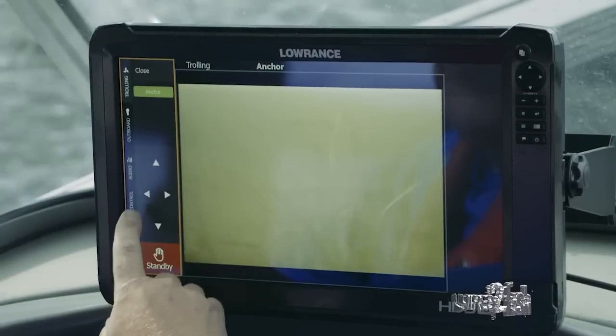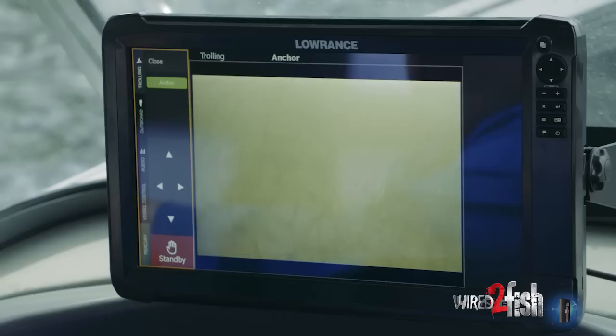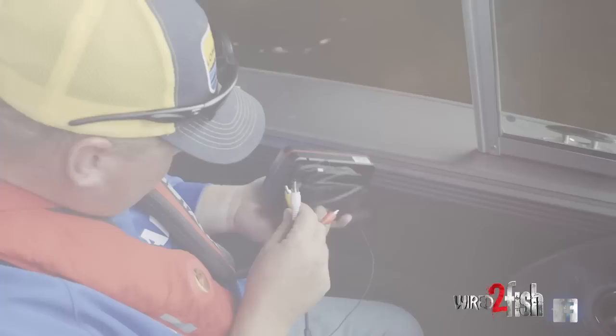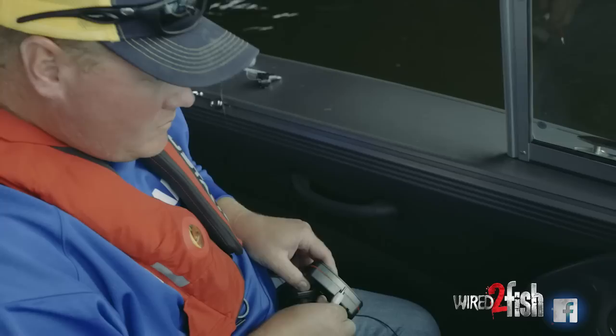If you've ever wanted a really good sunlight-viewable monitor in your boat for an underwater camera, you can hook it up to any of the Gen 3 or Carbon units, even the Gen 2 Touch — the 9s and the 12s. You're able to hook up the underwater camera via a video adapter cable that goes in between the power cord and the unit.